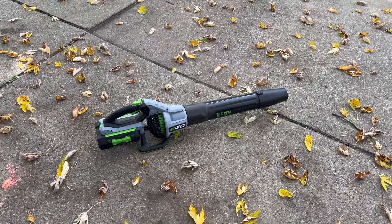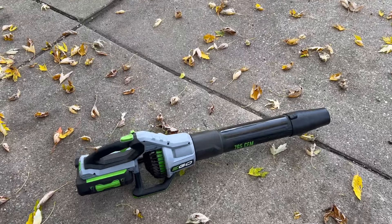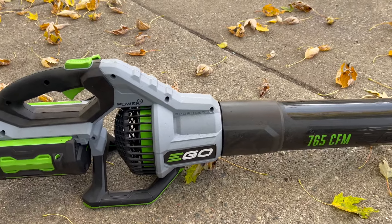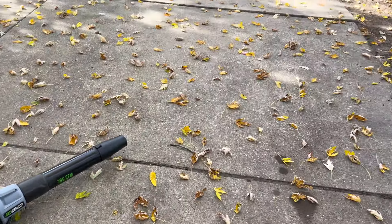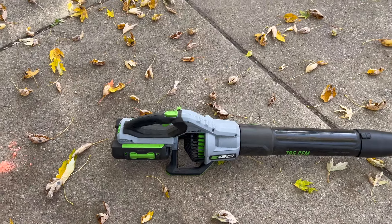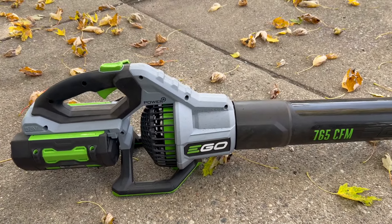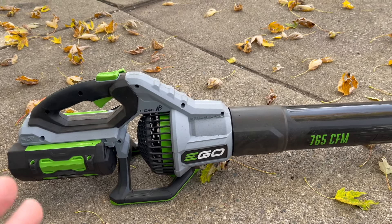Hey guys, my name is Jeremy. Today I want to make a quick video on this new EGO leaf blower that I recently picked up. This one is the 765 CFM blower. As you can see, this is only the beginning — I have three huge trees that surround my driveway here in front of my garage, and I used to use a cordless leaf blower and finally just got sick of it and decided to upgrade to this.